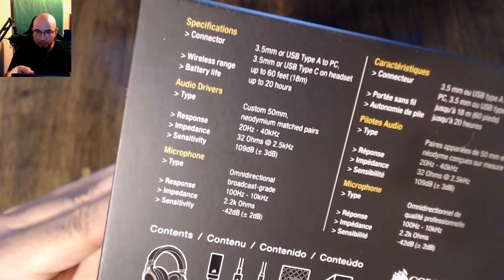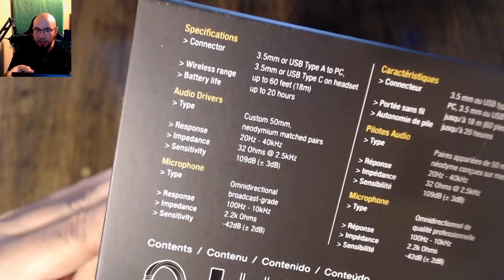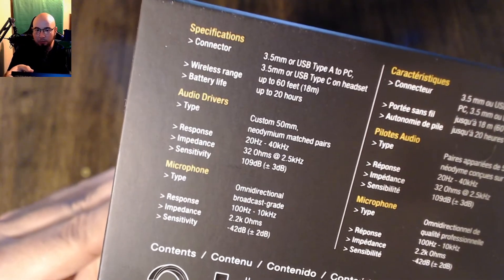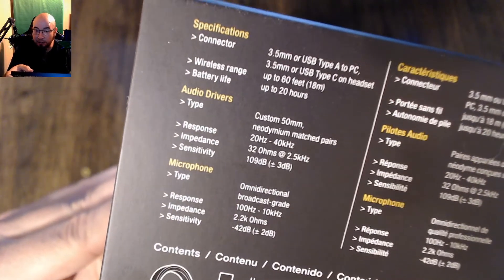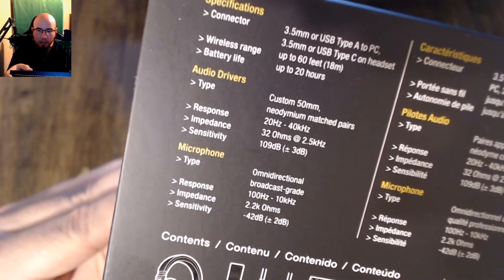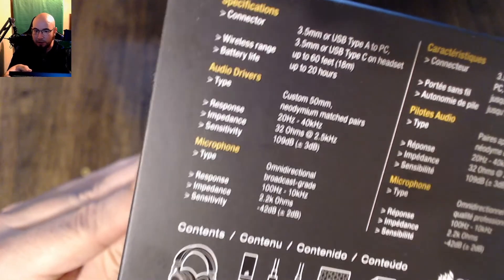It's 109 dB plus or minus 3 dB sensitivity. The microphone is omnidirectional, broadcast grade, 100 Hz to 10 kHz, 2.2 k ohms, and negative 42 dB plus or minus 2 dB.